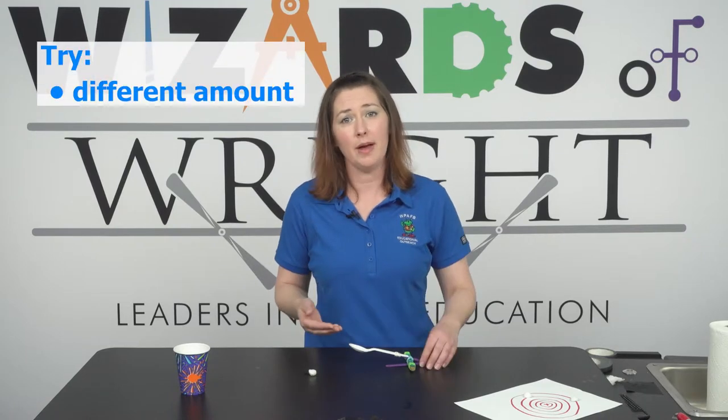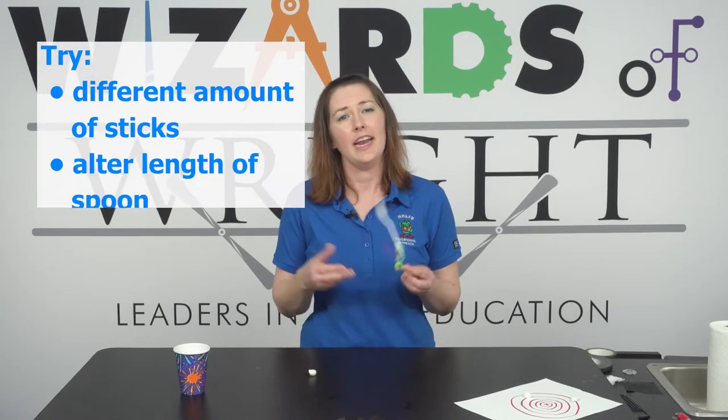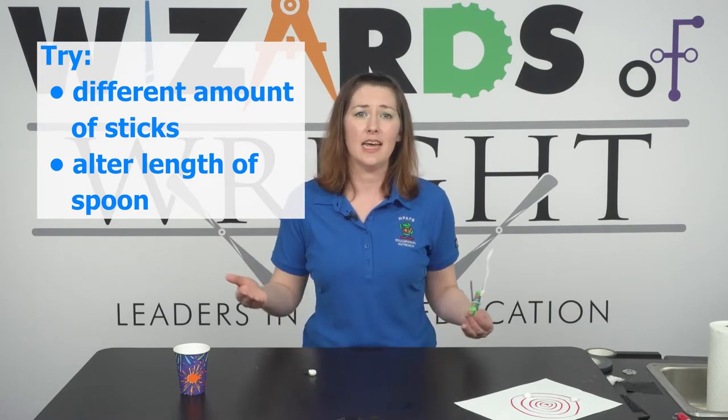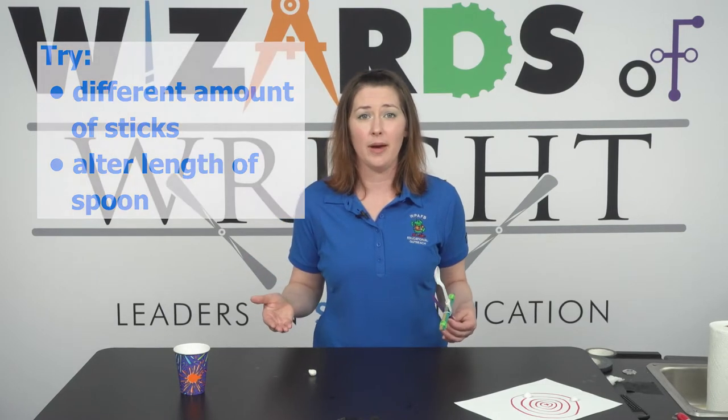If you want to explore further, try building more catapults with a different amount of sticks in the center stack and experiment with the length of your spoon. Form a hypothesis and then test how these changes affect your catapult's power.